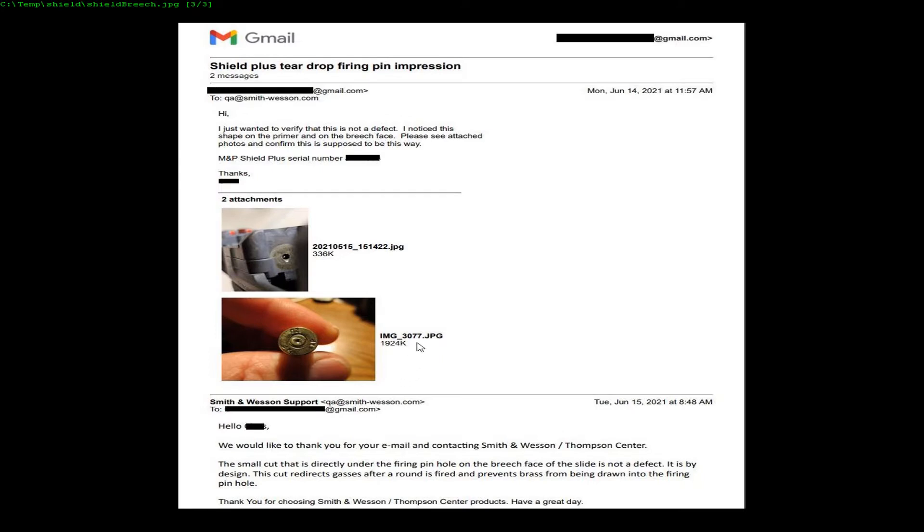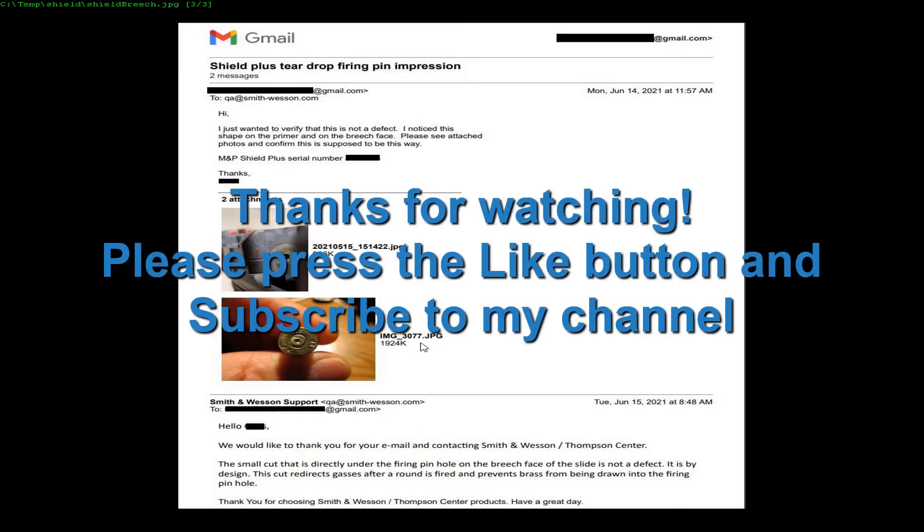That's it — hope this helps someone. If so, please like the video, please subscribe to my channel. I appreciate it, thanks for watching, take care.